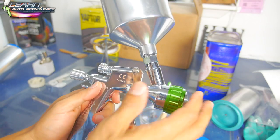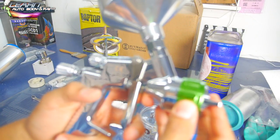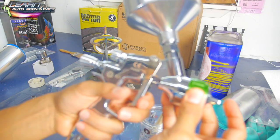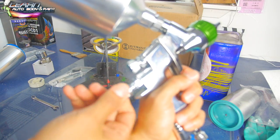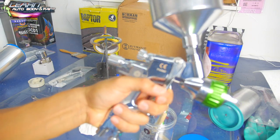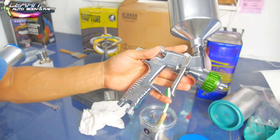Now the gun is all put together. To set the fluid flow, I like to always have full throttle. Hold your trigger down all the way with the knob out, then tighten it until you feel it just get a little tight — that's pretty much full open fluid flow. Your gun is set up to spray, all cleaned inside. There you go.